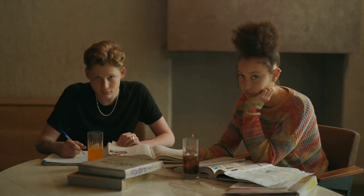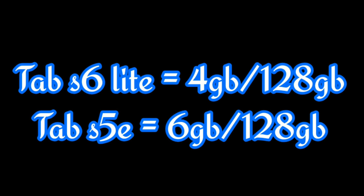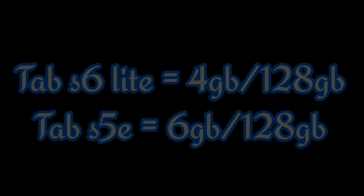It also has less RAM on the higher storage option — 4GB of RAM on the 128GB storage option, while the Tab S5e has 6GB of RAM with the 128GB option.